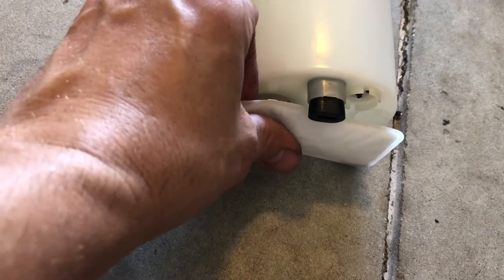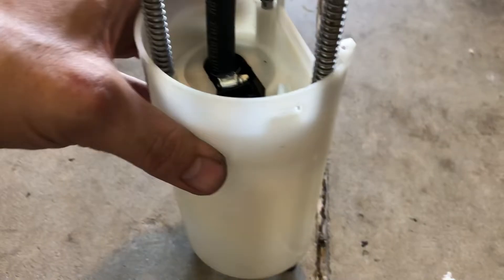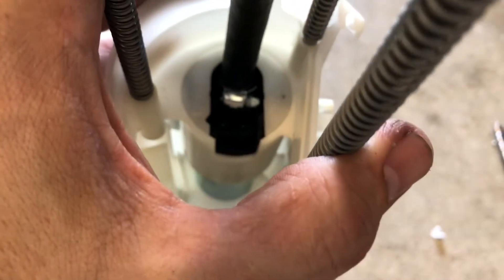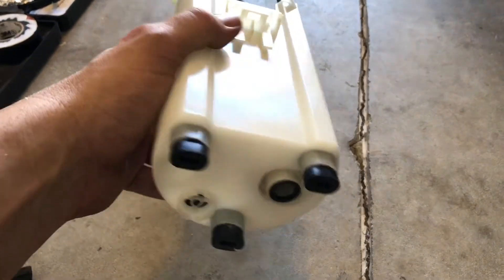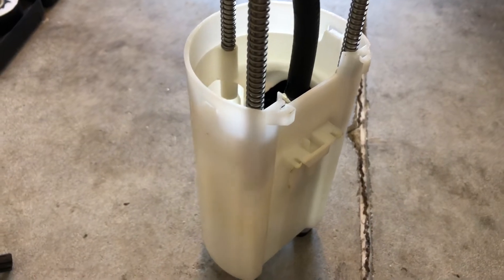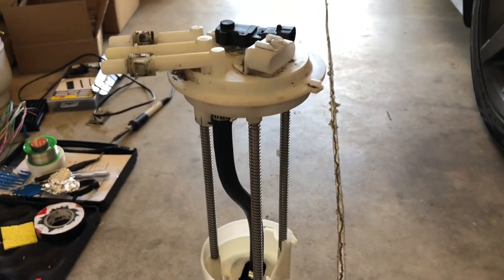Now I can stick my fuel pump filter on there, and that really should be it as far as getting this thing in there. Just a couple side notes: these two clips on either side, you push those in and pull everything out. There's a plug right up there that goes down into the fuel pump itself. I just wanted to share a video showing you what's there, what you're going to have to modify to get that Walbro 255 in. From here, it's just a matter of reconnecting everything and slapping it back down inside your gas tank and you're ready to roll.